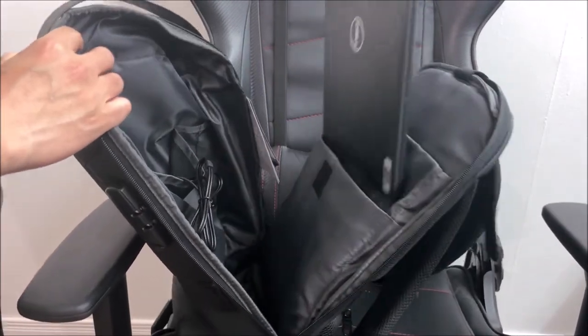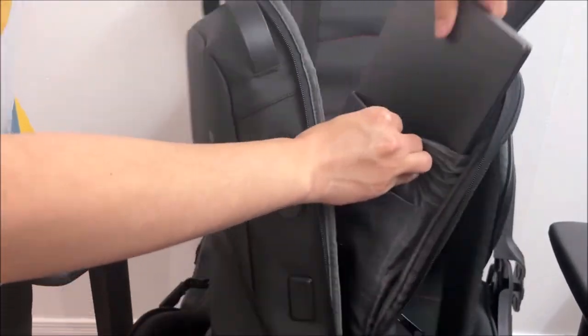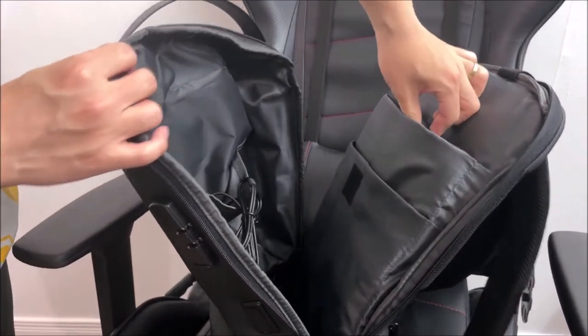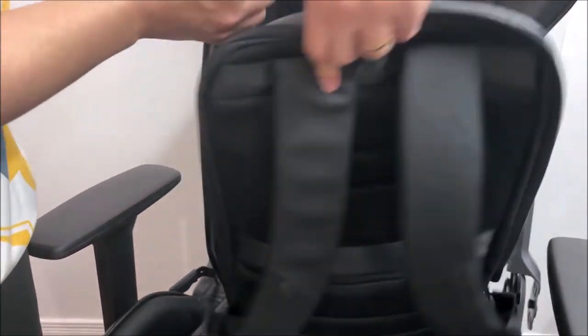The first compartment is for your tablet up to 10 inches, and the second compartment is for your laptop up to 16 inches. There is also a nice strap to keep them both secure.